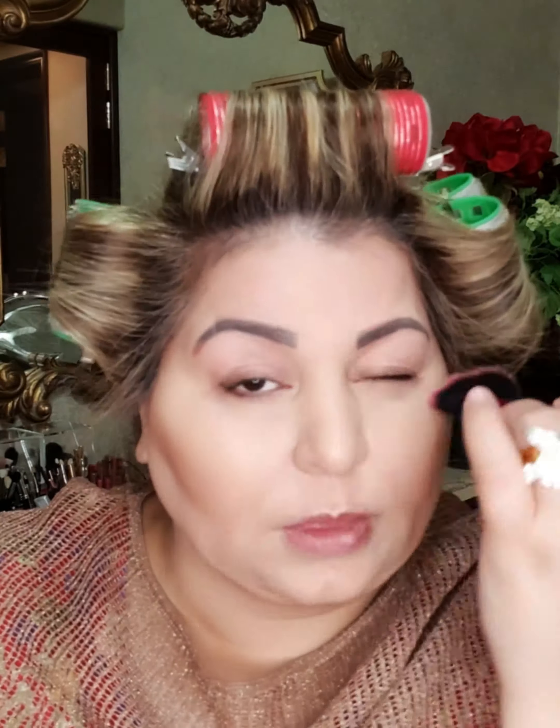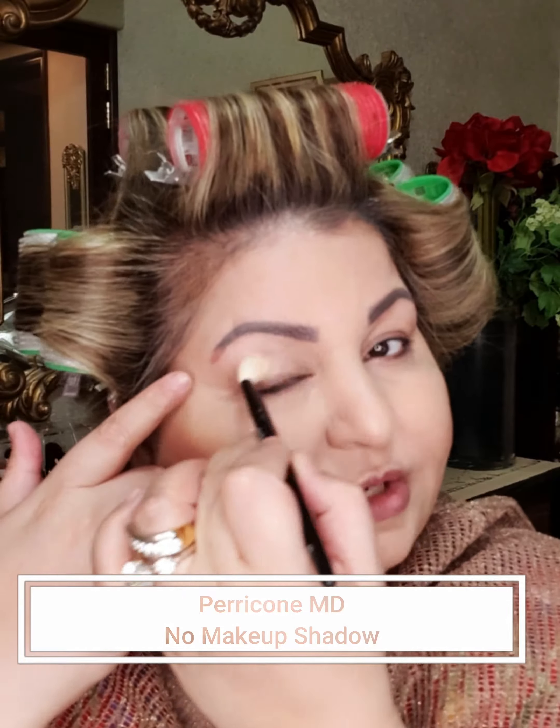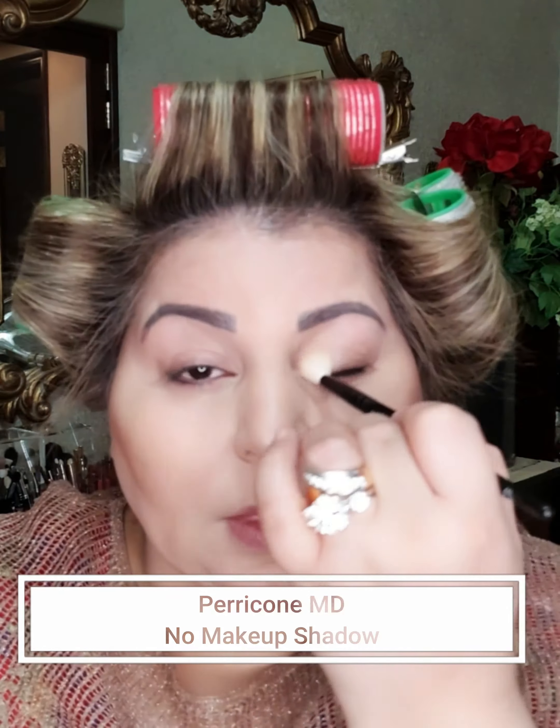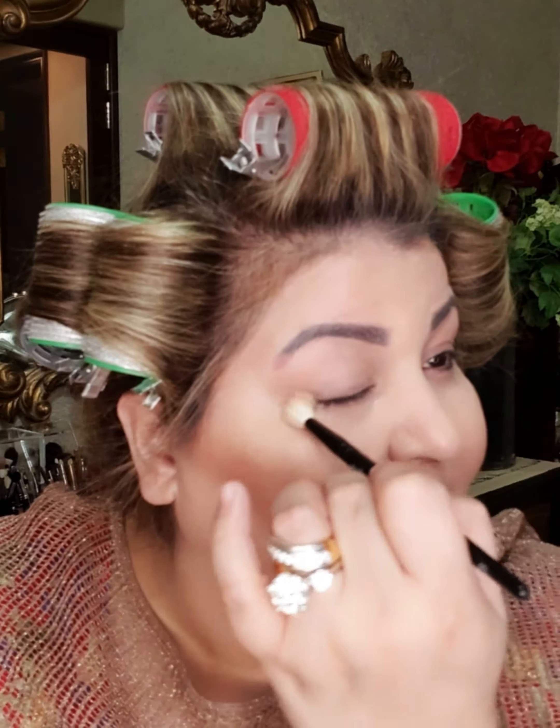A little bit of powder on my eyebrows as well. The next step is a product by Perricone MD — it's called a no makeup makeup shadow. You can use any neutral shade shadow that you have. On the eyes, what it does is give a very nice skin color and covers any darkness. That's this step done.